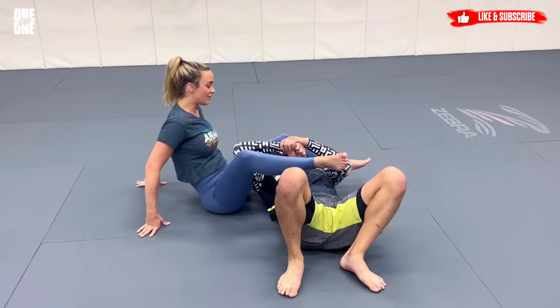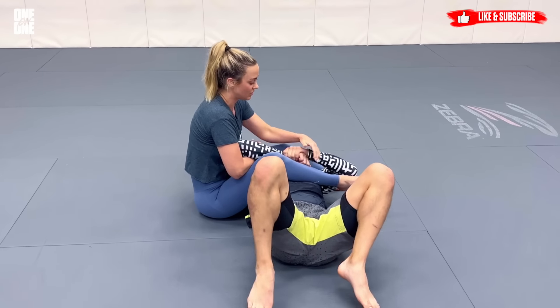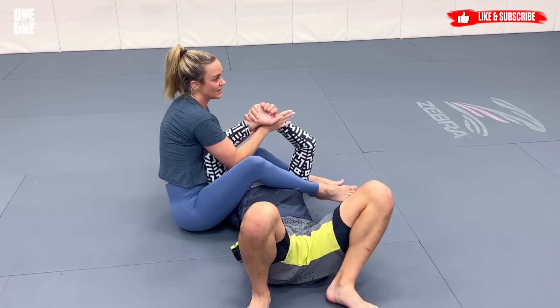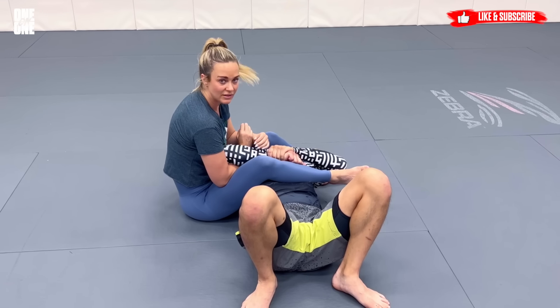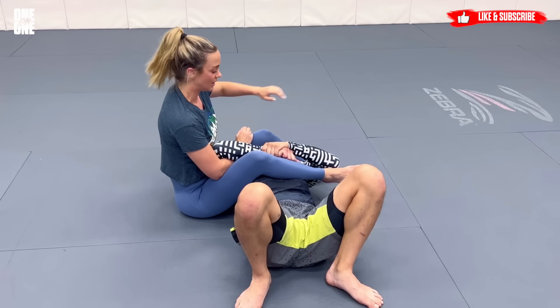Starting down here — I get here a lot. I love arm bars, but it can be really difficult to get people to release their grip, even when you're peeling hands. It can be a total pain, and you're like it's right there. So this is a fun little different direction that you can take when you're fighting for it and just can't get it.